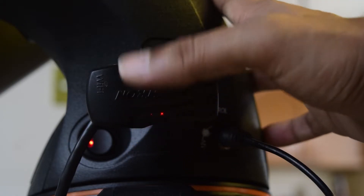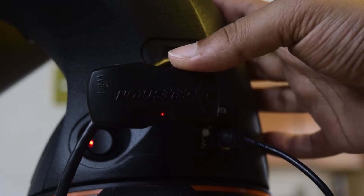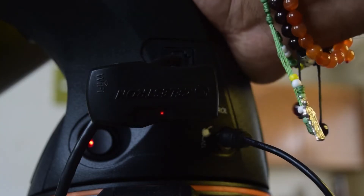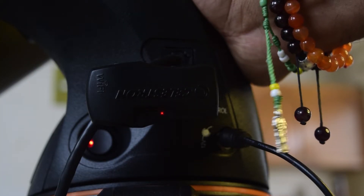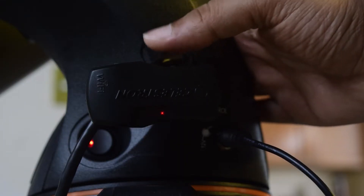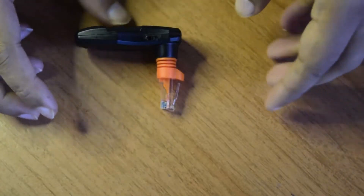In access point mode you have access to Celestron mount control as well as the internet. This would be the preferred method of connection — your mobile or tablet still has internet access and you can do multiple things while also controlling your Celestron mount.